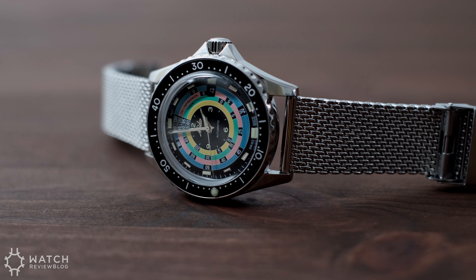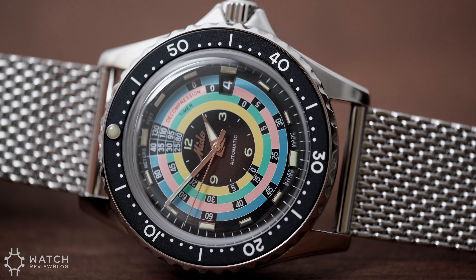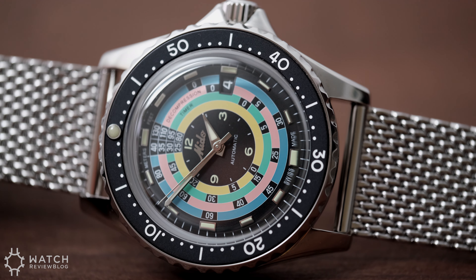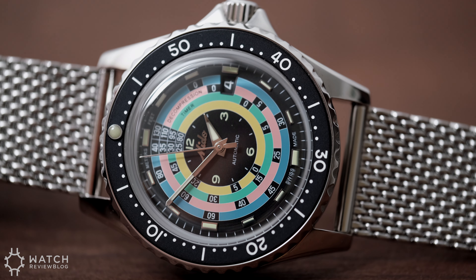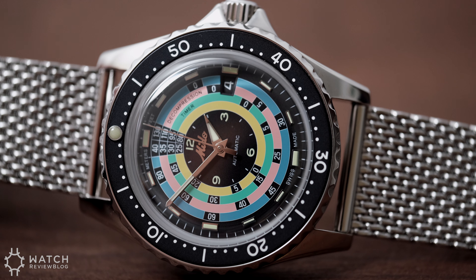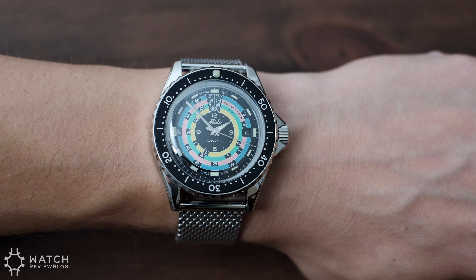The applied logo on this piece has one of the best placements on a tool watch dial I've ever seen. It's a bit of an odd observation, but I noticed how well the light plays off of it — it can shimmer and also disappear into the black background. The placement is also unobtrusive to the decompression functions, since Mido has placed it inside the central mini dial. Absolutely brilliant.